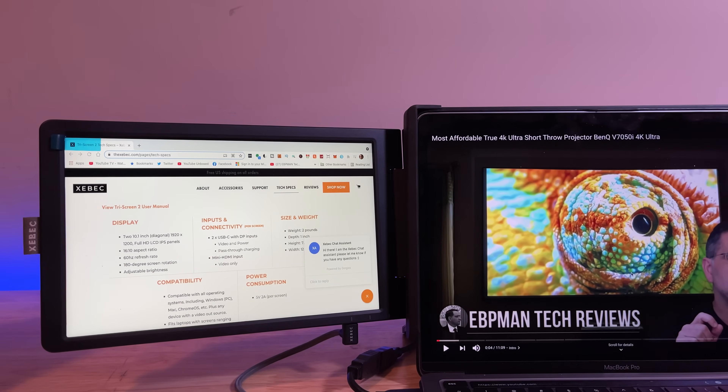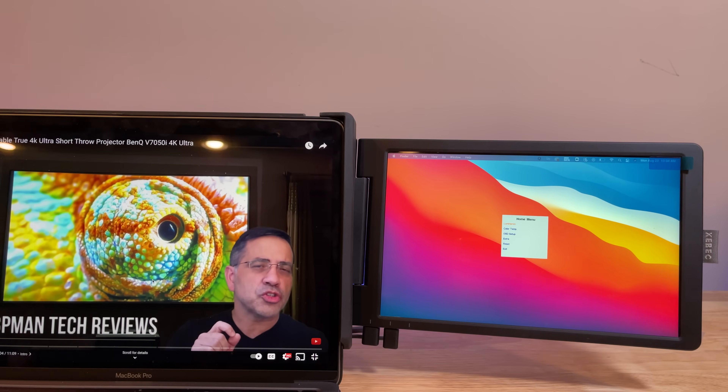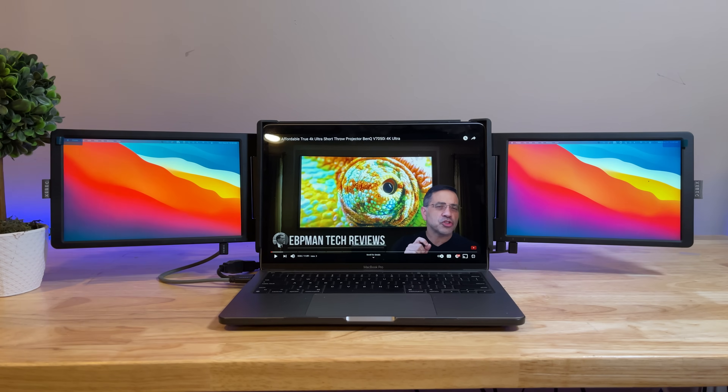Now many of us are working from home or going to school from home, and having an immersive experience with a laptop becomes really difficult. That's where the ZBEC Tri-Screen 2 comes in. It actually expands your laptop to have two additional screens, giving you almost like a cockpit experience — a very immersive experience that's going to boost productivity not once, not twice, but threefold.